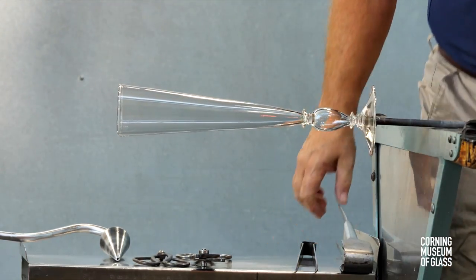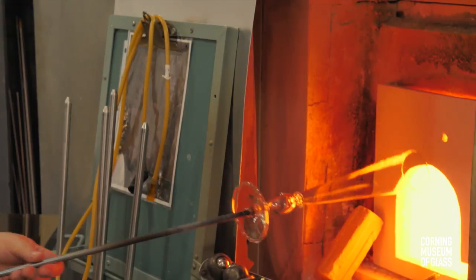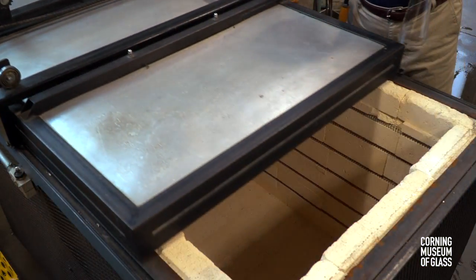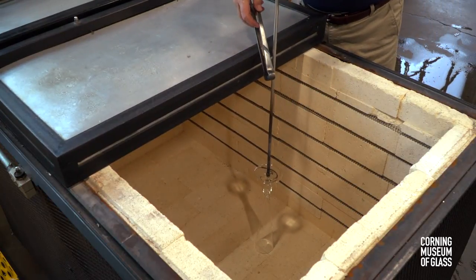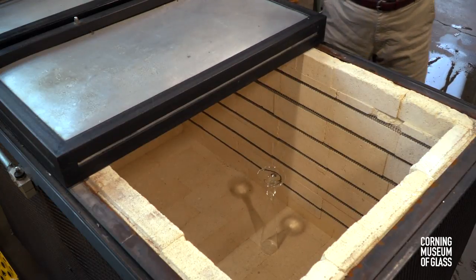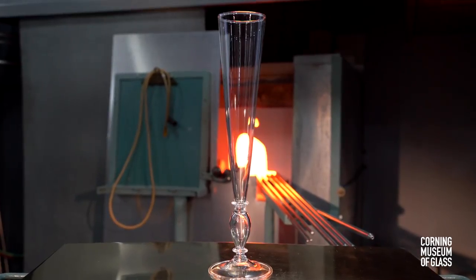The entire vessel is flashed deep in the furnace to make sure that the foot is sufficiently hot. It's lowered into the annealing oven, and with a gentle tap of the pincers on the punty, the vessel is left in the annealing oven to cool gradually.